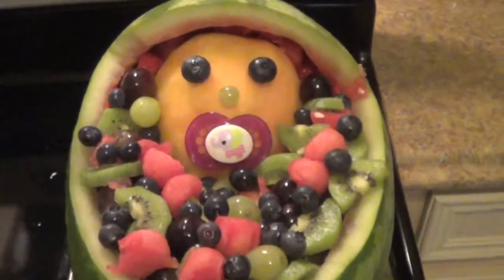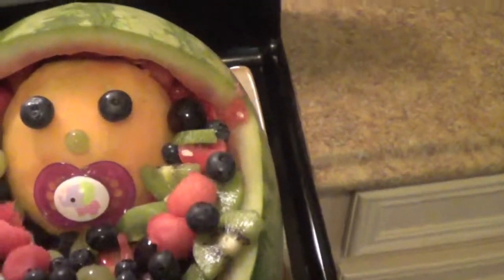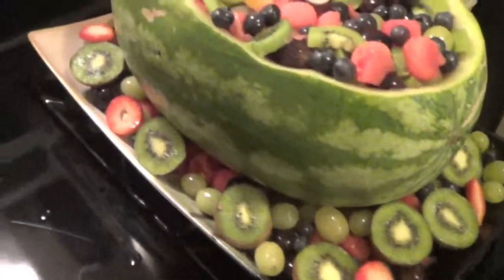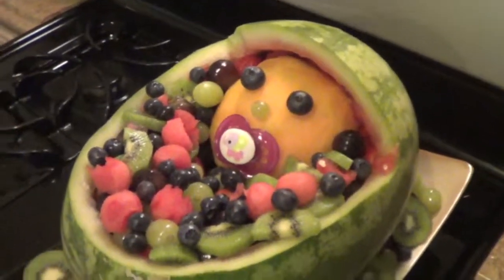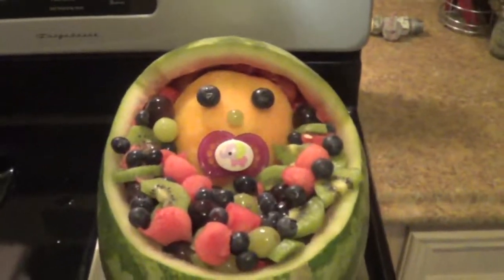Here is the finished product. There's a little pacifier, we added kiwi, watermelon, blueberries, and two different colored grapes. We put it on a big platter and mixed more of basically what's inside around the outside, and just sliced the kiwi and put it around it. So that is our little bassinet baby fruit arrangement. Hope you guys enjoyed it and I will talk to you guys later. Bye!